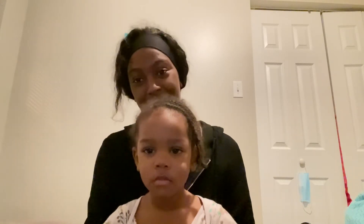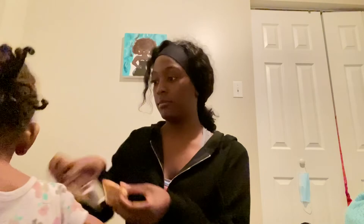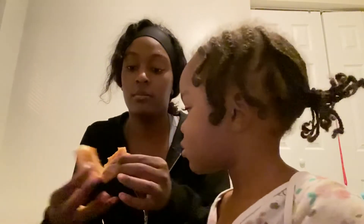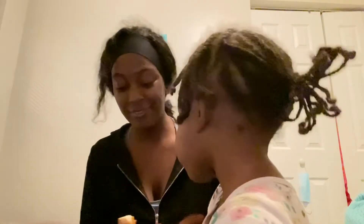Alright guys, I have my niece right here — say hi! Okay, well this is my baby niece, she's two years old. I'm gonna let her try some of this — no, you can't have my Sprite, I'm not sharing that! I'm just gonna get a little piece for her. You like it? Yeah, really good!